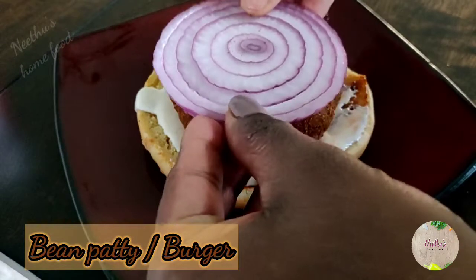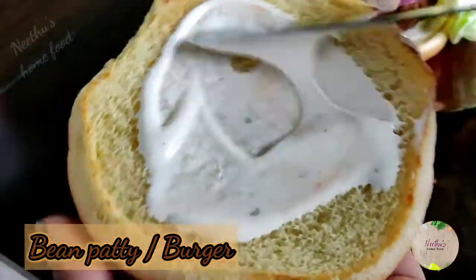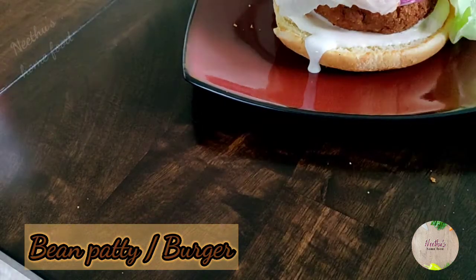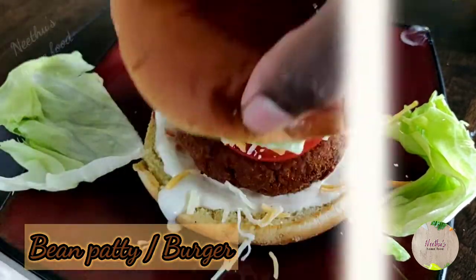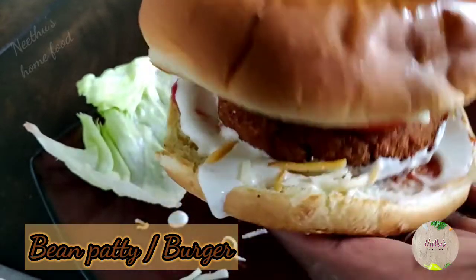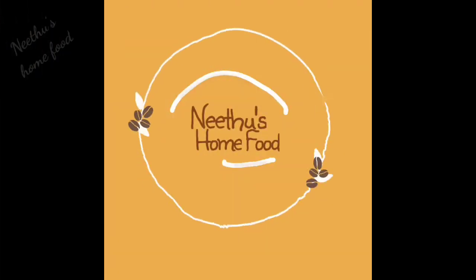For a bean burger, take a burger bun and spread some ketchup and mayonnaise or ranch. Lay the patty, then add onion, tomato, and cucumber — you can add any veggies you like to eat raw and fresh. You can also add any cheese of your choice; I'm adding a four-kind Mexican mixed cheese. Top it up and enjoy! This is a very good filling snack or lunchbox menu. Try out this recipe and leave a comment below. Subscribe to my channel and stay tuned for more — thanks for watching!